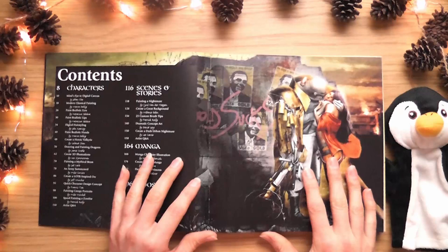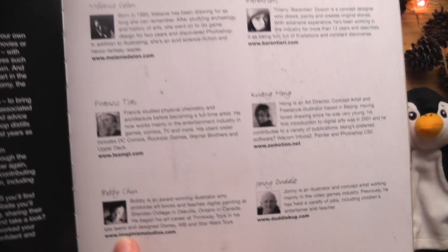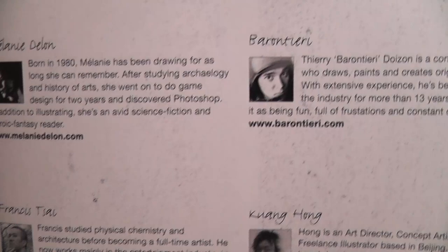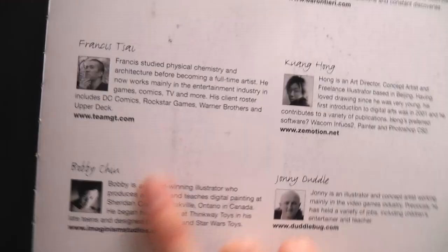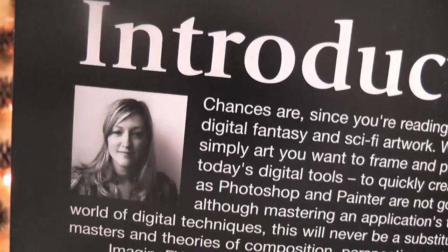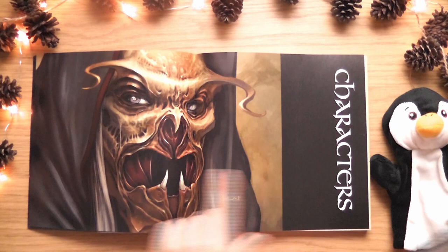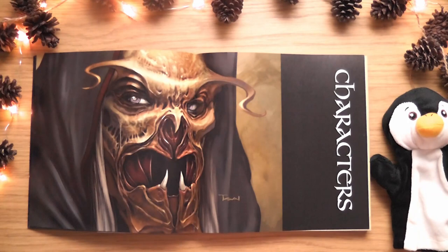I hope they won't reuse the manga content across books - I think it's a bit cheeky when they do that. Looking at the credits pages, you get to see all the people who put the book together. I can see some familiar names - some of the artists I've seen before, which suggests they have once again reused content. That's quite disappointing.